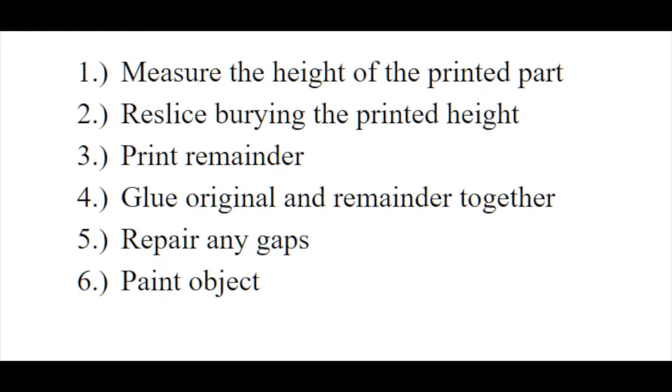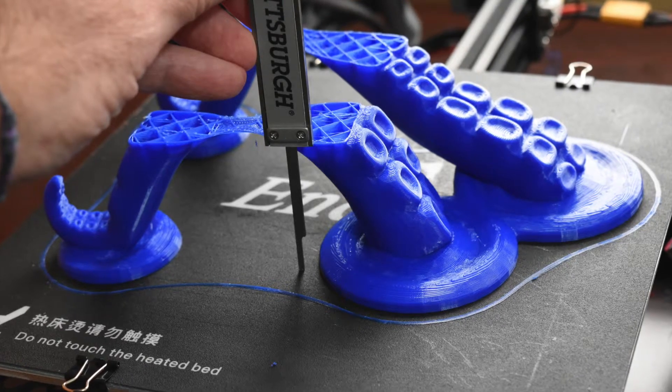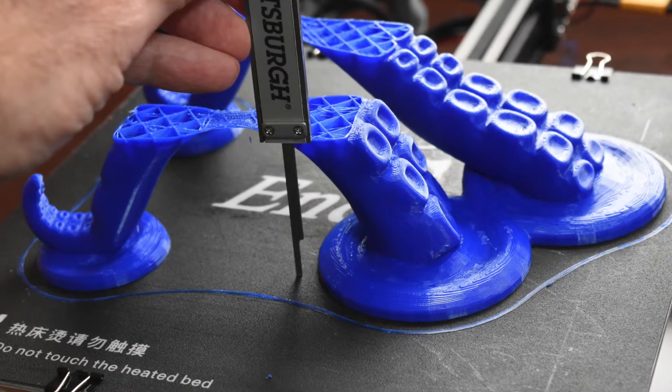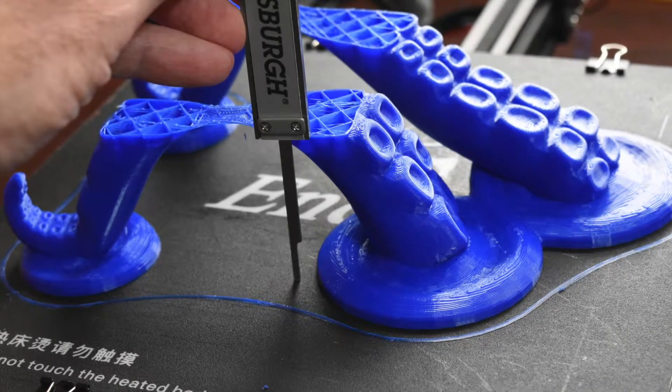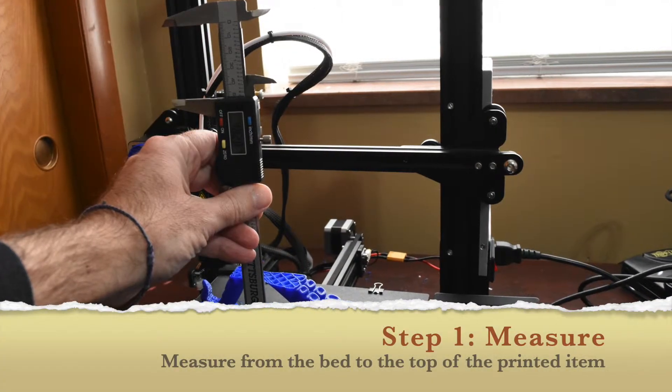First, we want to get out our measuring tool. You want to get the most precise tool you have — preferably something with digital measurements, because you're going to get down into small fractions of millimeters. Since your layer height is probably about 0.4 millimeters, you're going to want to be as exact as you can.